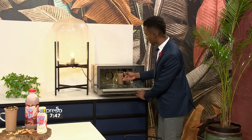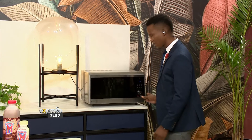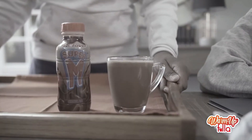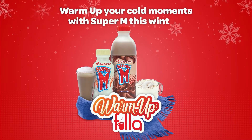The winter chills are certainly here and it's time to warm up with Super M. It's finally Friday and there's nothing better than watching a movie with a hot chocolate. Today we're inspiring you with a Super M ginger and cinnamon hot chocolate — that just sounds amazing.